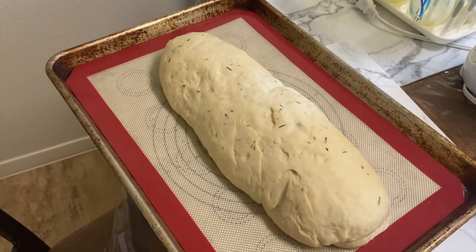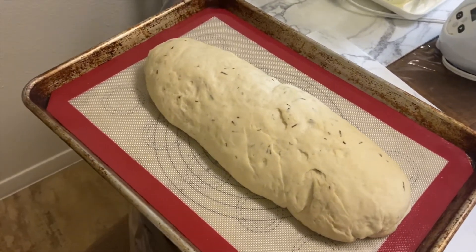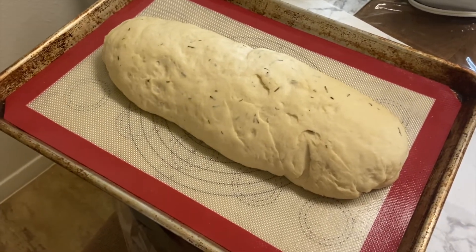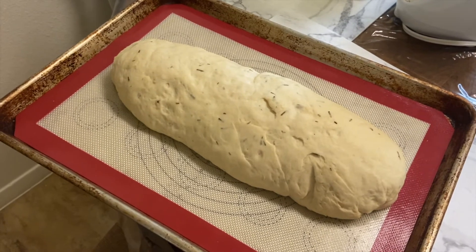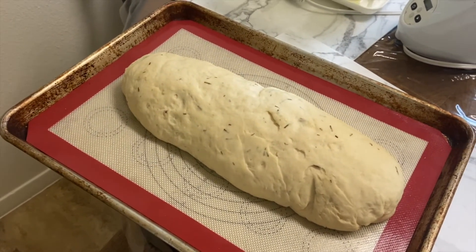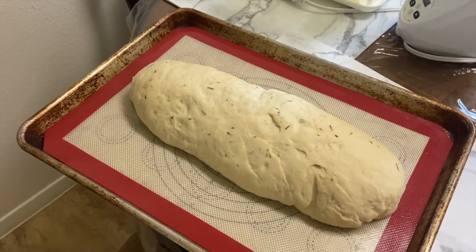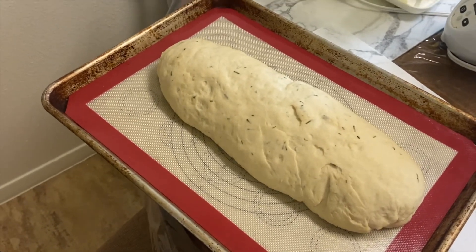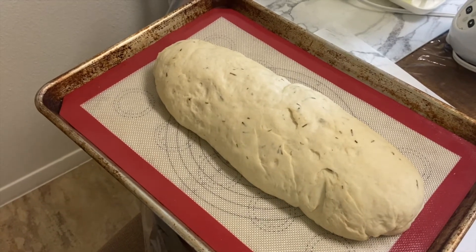It definitely rose a lot — or spread out — but it's definitely a lot bigger, probably double the size. Now I messed up by saying we're going to throw it at 350. Scratch that — we're going to throw it in at 400 for 15 to 20 minutes. You can cook it a little bit longer depending on how brown you like the top. You can egg wash it, but why waste an egg? It doesn't add any flavor. I love my bread toasted anyway.